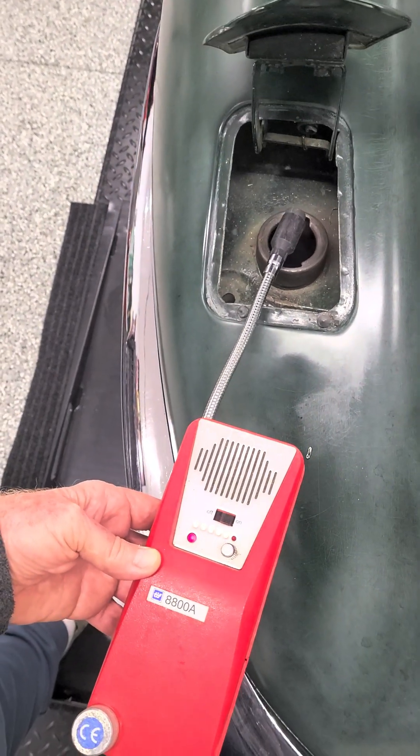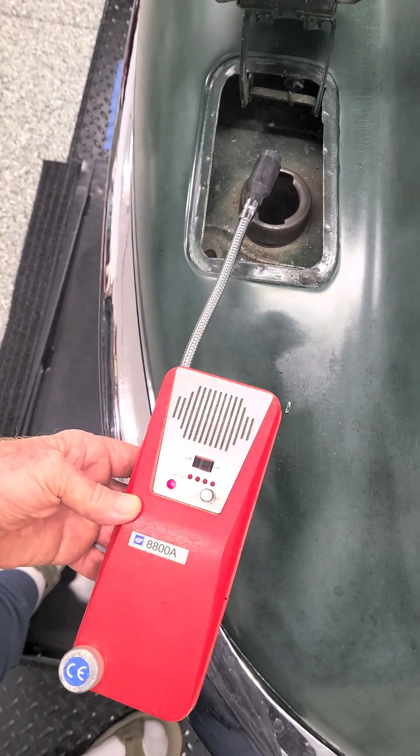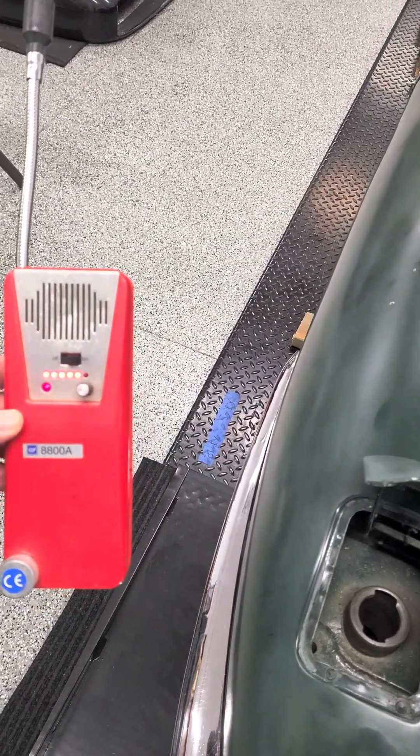You will note both the audible and visual display that combustible fumes were detected in the fuel filler cap area. I hope you found this demonstration helpful.